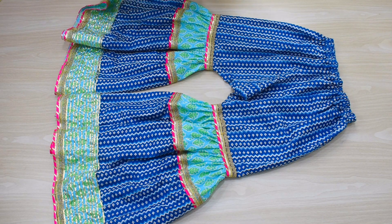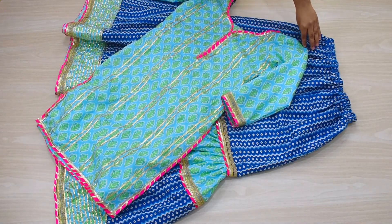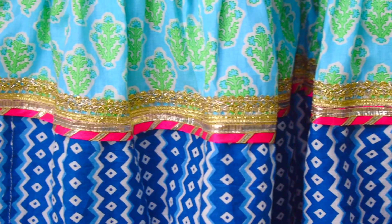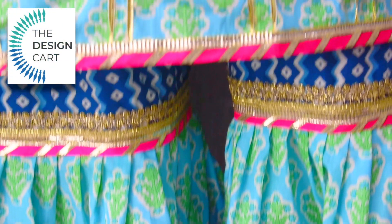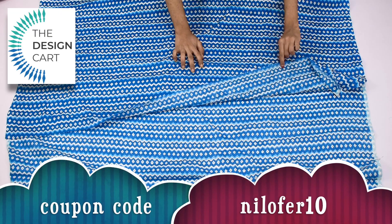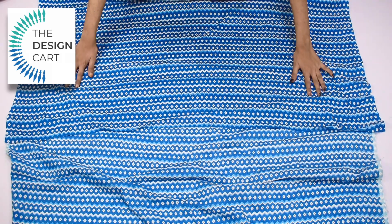Hey guys, welcome back to my channel. Today I will share with you the cutting and stitching. I have designed this with kota patti and used a different lace. I have made this cotton material — I ordered it on the website. If you order it and use my coupon, you will get 10% discount. Now let's get started.